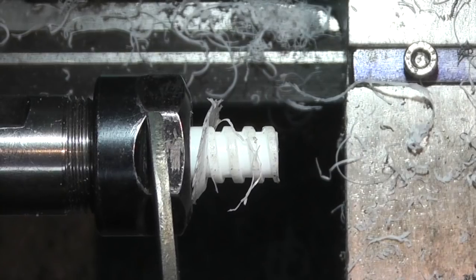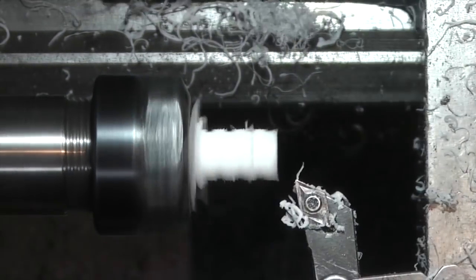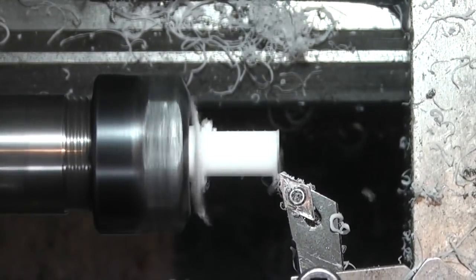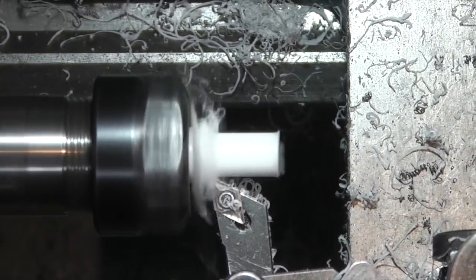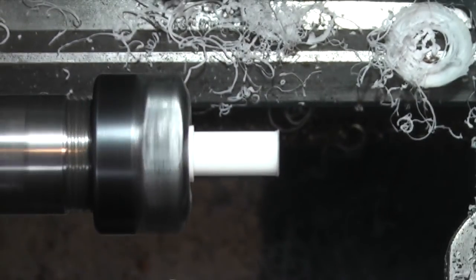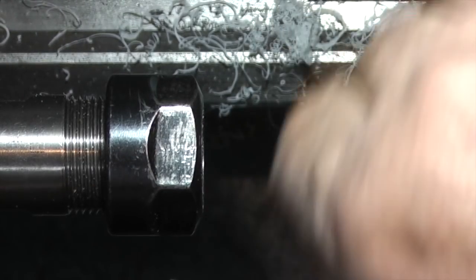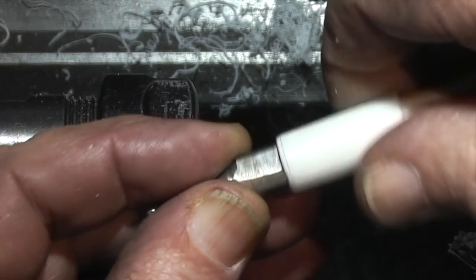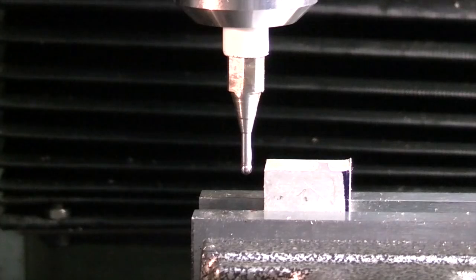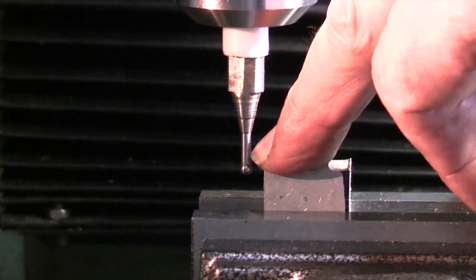I'll just turn it round now. I'm screwing in a probe I have from my CNC machine - the plastic is to insulate it from the milling machine. I've put the little probe I've made into the chuck, just a screw thread into the plastic we've just made, with a small ball bearing on the end.